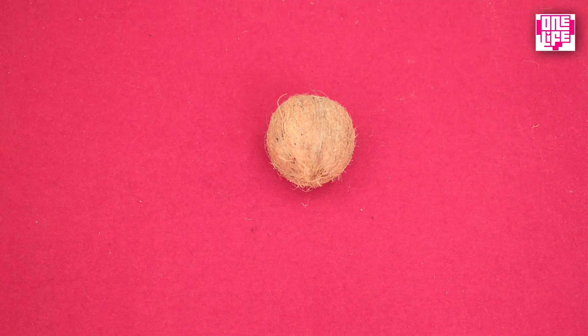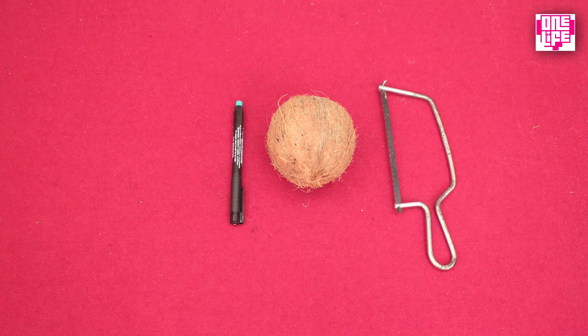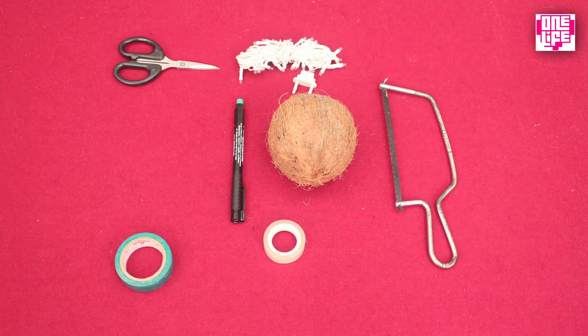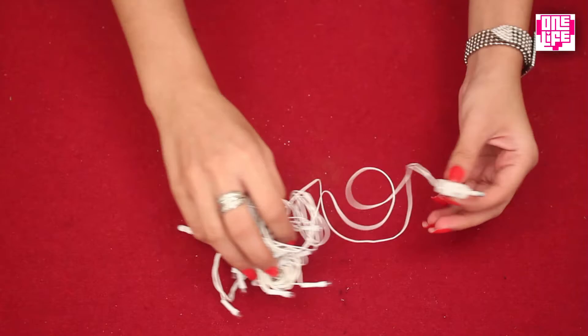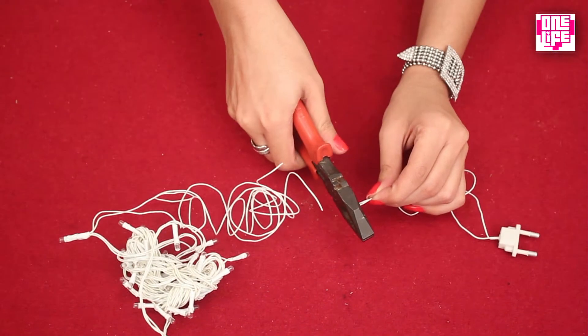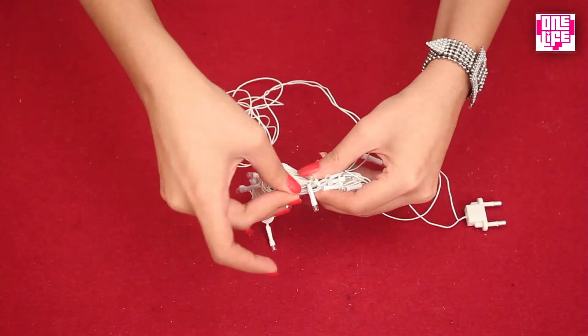Next up is a coco shell lamp. For this you will need a coconut, a small saw, a marker, sellotape, electrical tape, series lights, a pair of scissors, sandpaper, and a flyer. Take the series lights and cut from the upper end, separating the plug. Then take some sellotape and wrap it around the lights to tie them up in a bundle.